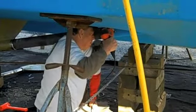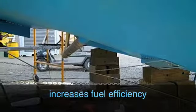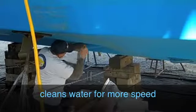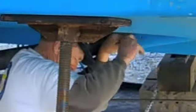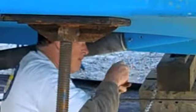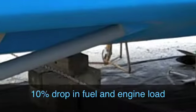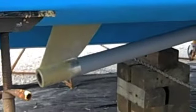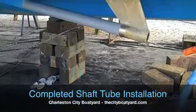It does three things: it increases your fuel efficiency by letting your engine be more efficient, it cleans the water behind the boat, and it increases speed. So it's a win-win situation. A rough figure is a 10% drop in fuel and engine load, and in some cases up to 10% increase in speed.